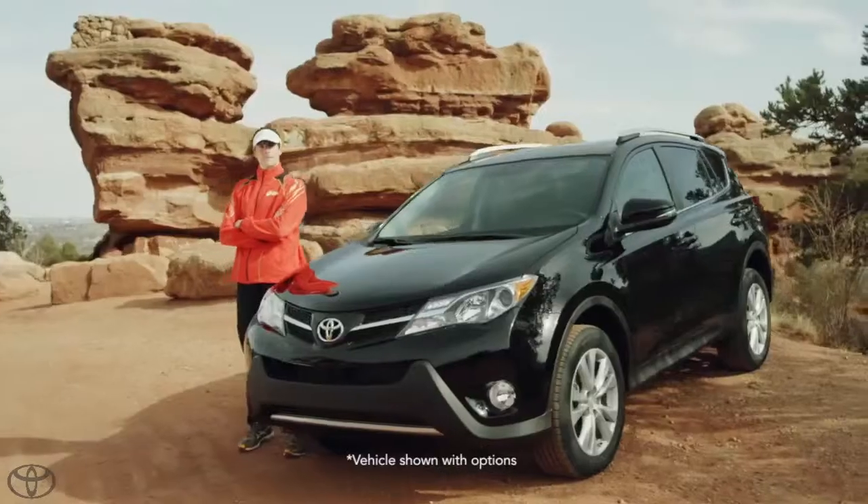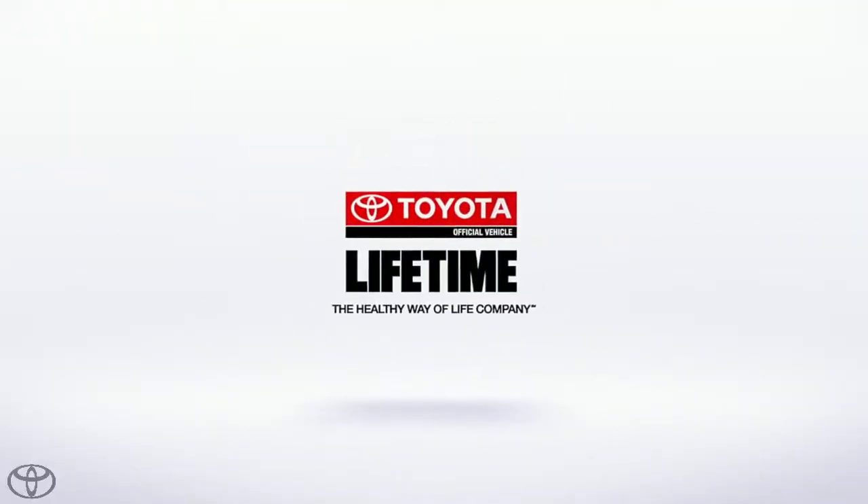I'm Andy Potts, and I'm a Team Toyota athlete. Toyota, official vehicle of Lifetime Fitness.